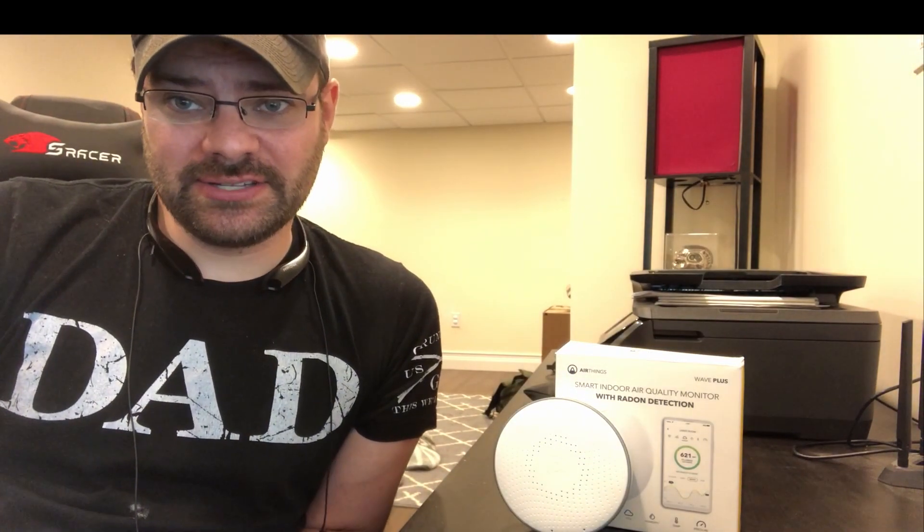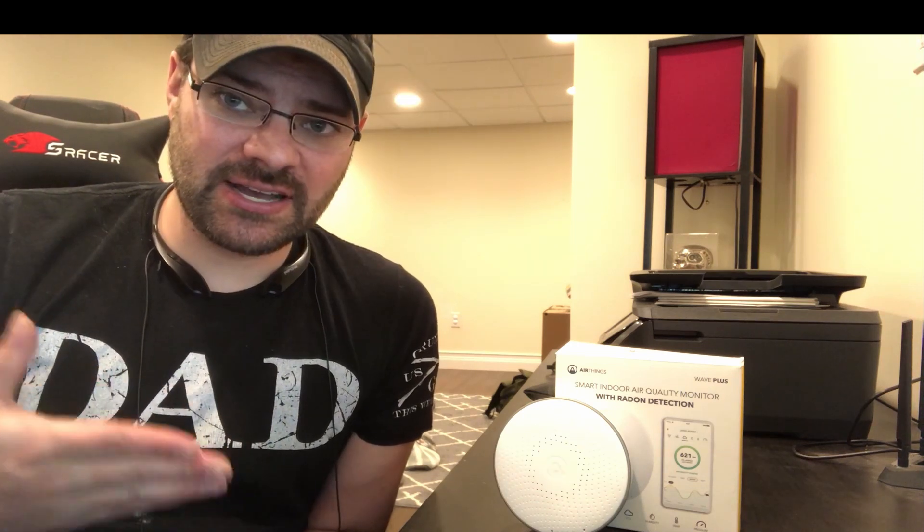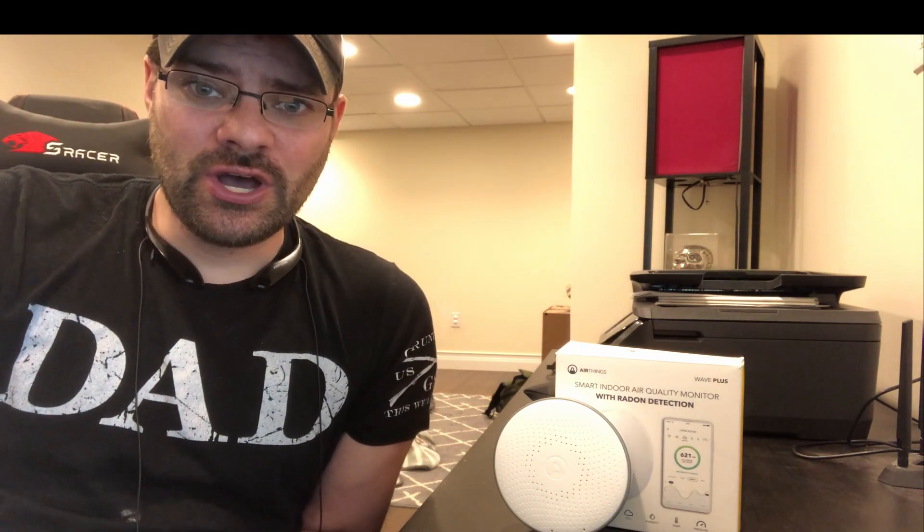Hey everyone, it's Joel with Dissecting DIY. We're going to recap the Wave Plus. The one I initially bought was not the Wave Plus — I was having some issues with the product and its connectivity.